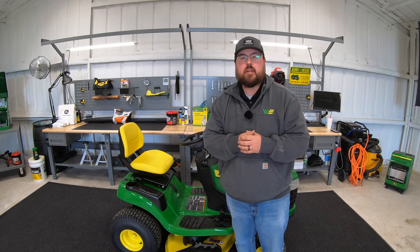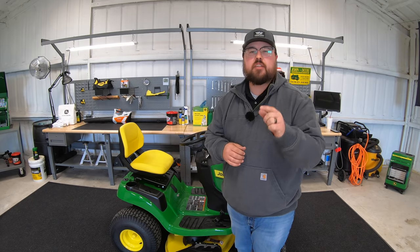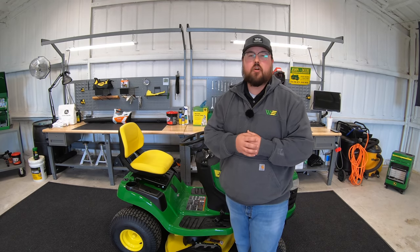Hey guys, this is Brent with Western Equipment, and in this video I'm going to be showing you the top 15 John Deere attachments for riding lawnmowers, so let's get started.